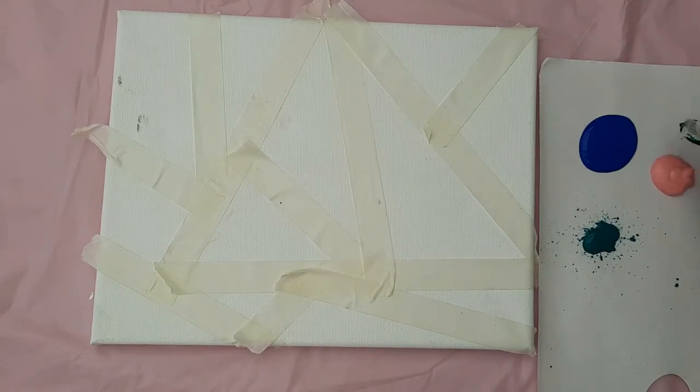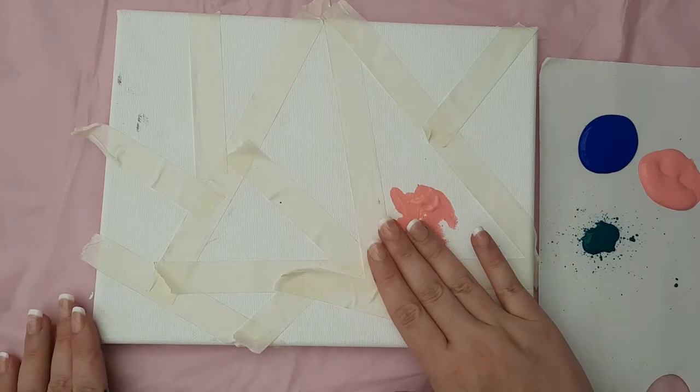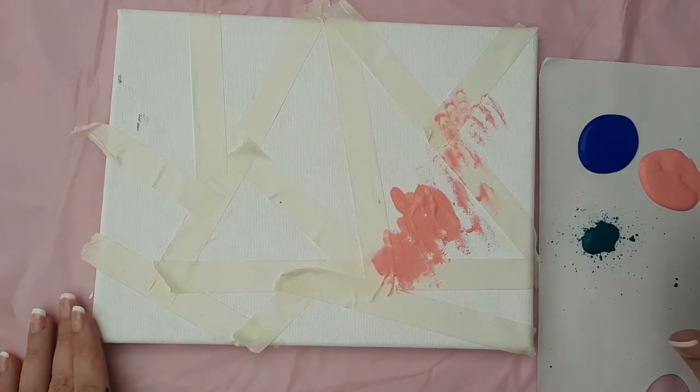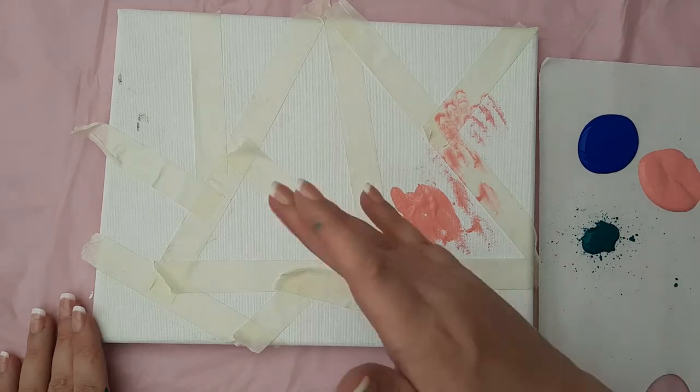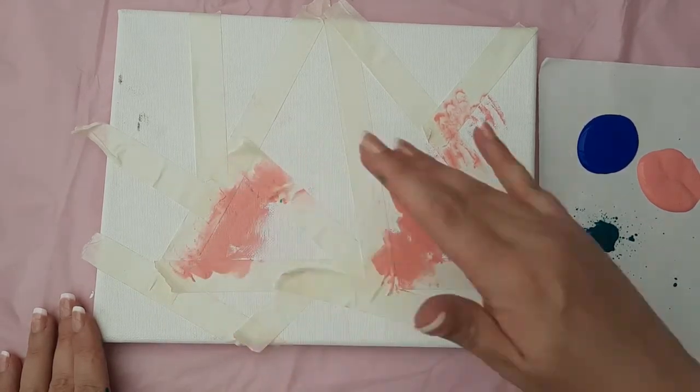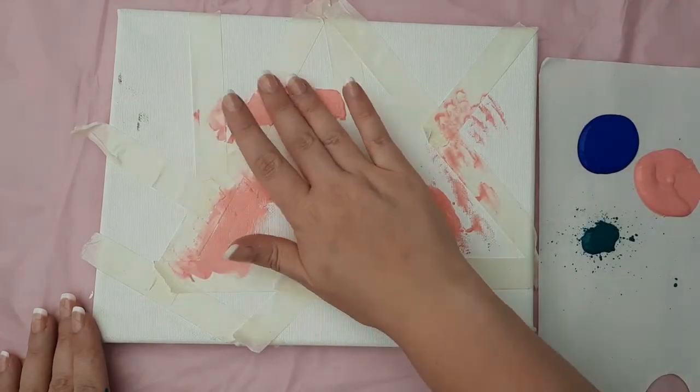Now you can choose which painting technique you want to use — I have two to show you. This first one is great fun for children in nursery or possibly even in reception. However, I warn you, it can be messy. All they need to do is add a selection of colours — about three or four different colours — to the canvas using their fingers and hands.